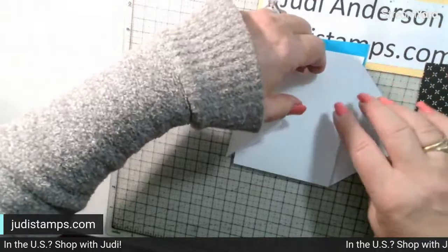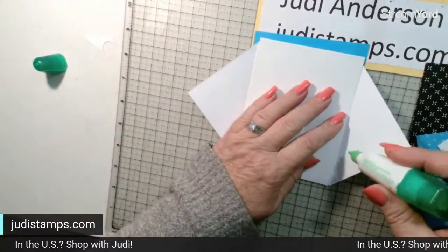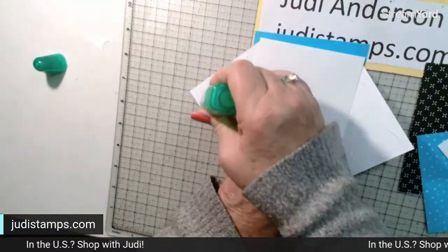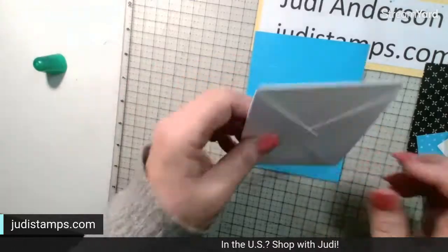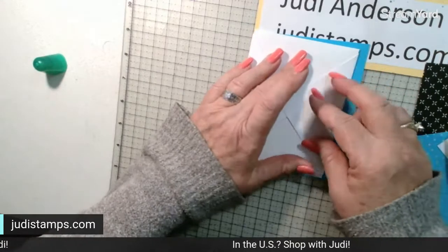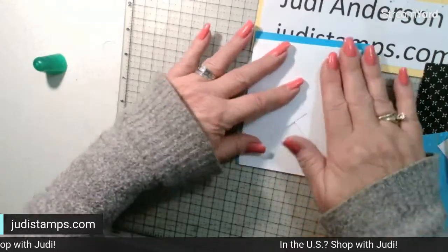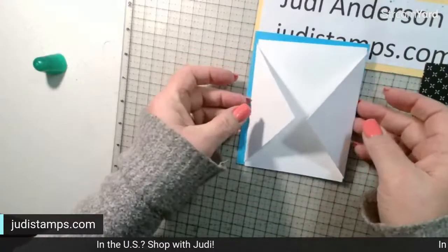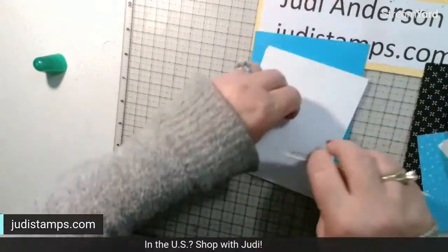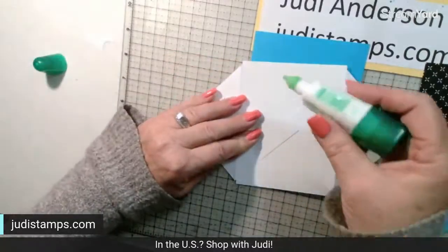I'm using liquid glue because it gives us a little bit of wiggle room. Put it on the back, close it lightly, and make sure everything is lined up. This side got lined up a little higher, so I'll bring it down. Just eyeball it, match those up, and make sure I have enough room for the flaps to fold over. Rub it down with your bone folder to get it nice and stuck.